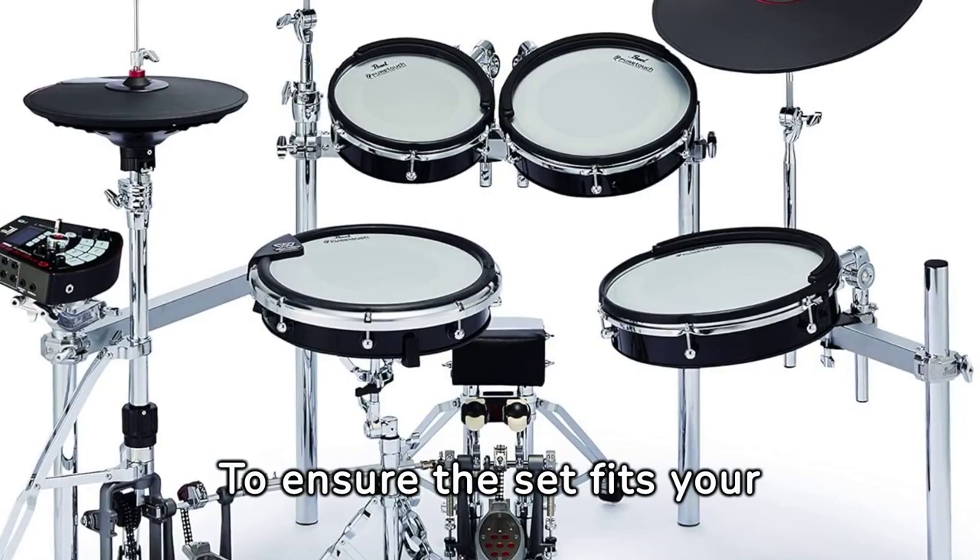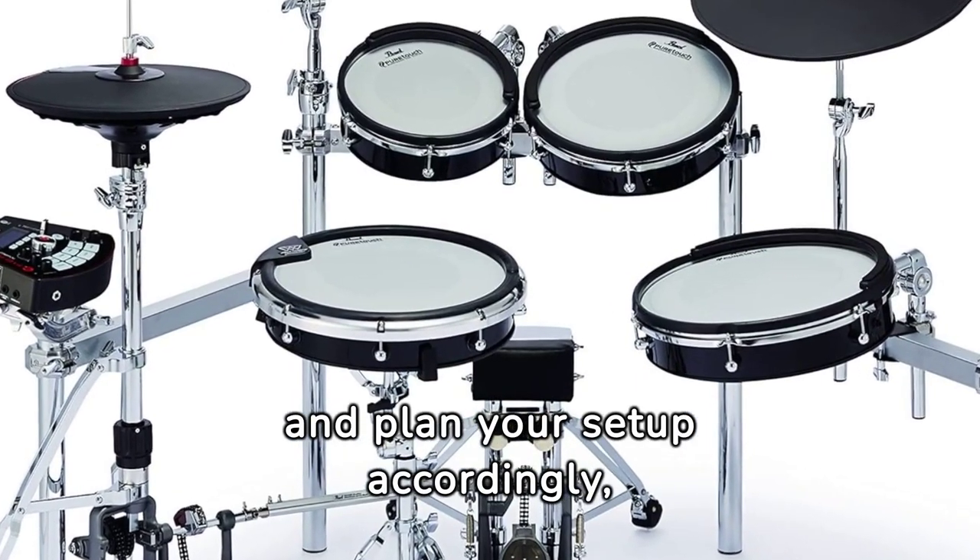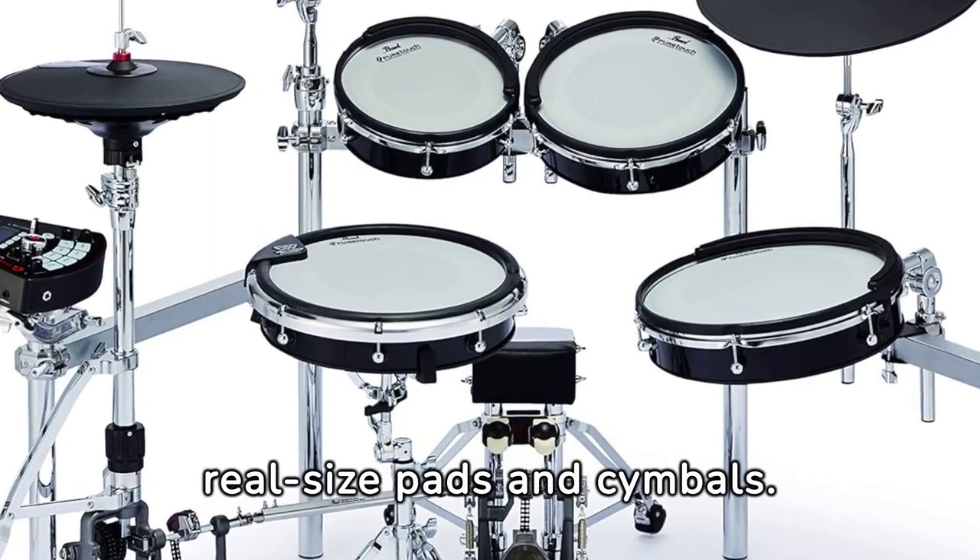To ensure the set fits your space, measure the dimensions of the pads and cymbals and plan your setup accordingly, considering the size of the real-size pads and cymbals.